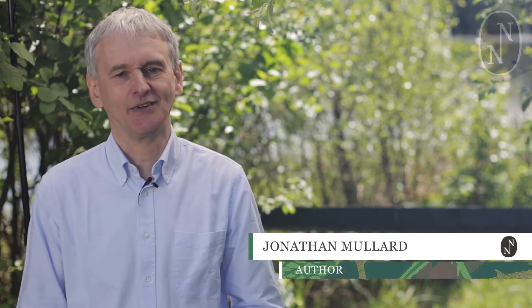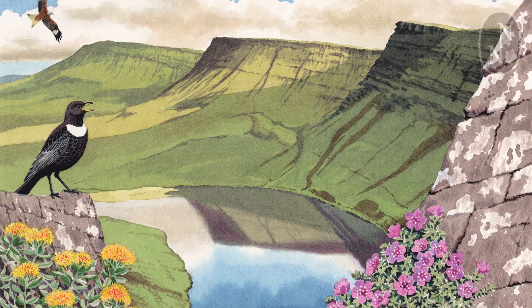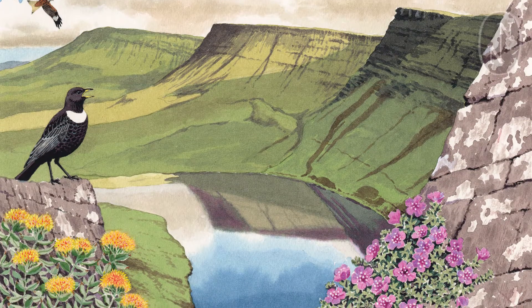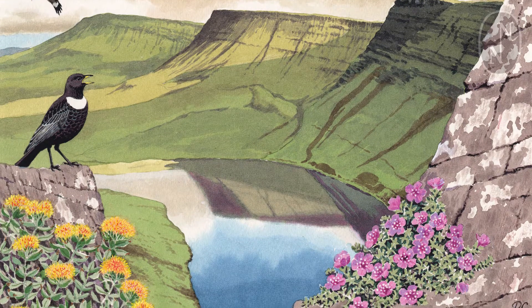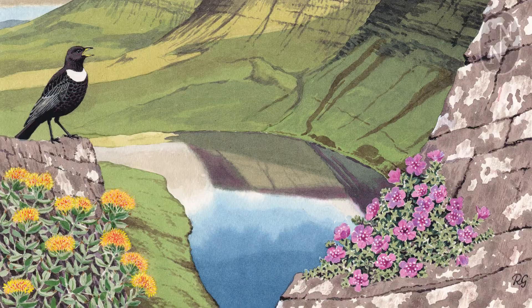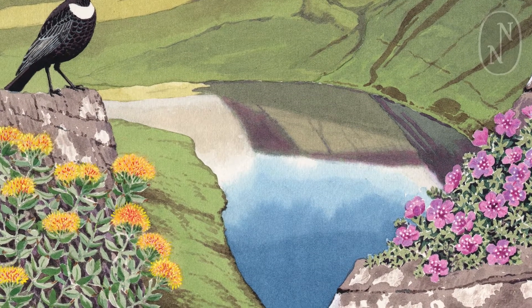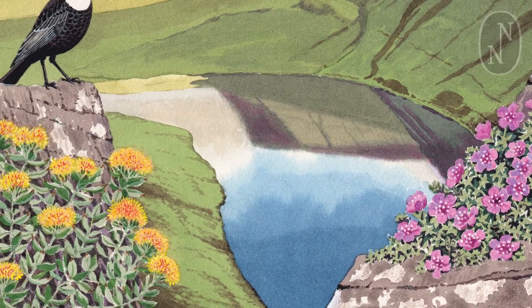I think the cover of the Brecon Beacons New Naturalist is really fantastic. I was expecting the usual Robert Gillmor lino cut, which is very nice — I've got a lino cut of the Gower cover on my wall, giving it pride of place. But he's done a watercolour this time, and it's been really good because he's been able to capture the reflections in the lake, Llangorse, and put some more detail into the picture which he wouldn't have been able to do otherwise.